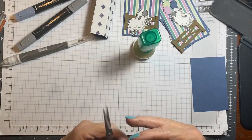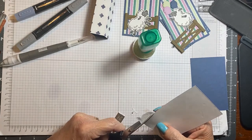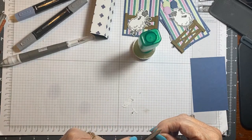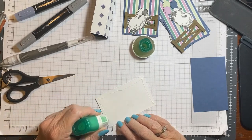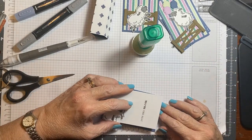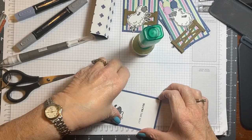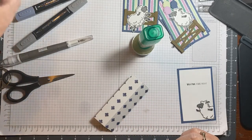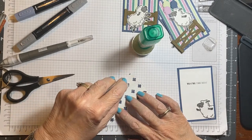Now I'll take my scissors and I'm coming along the back here and I'm cutting off the extra. There — put that in the garbage. Put this on. You can take your tear and tape, but I think for the video I'm going to do this with the Seal Plus.